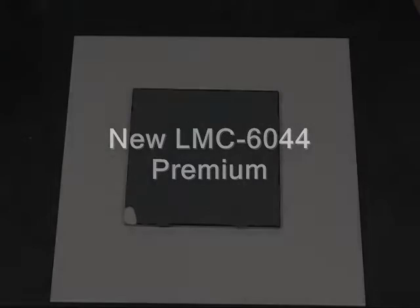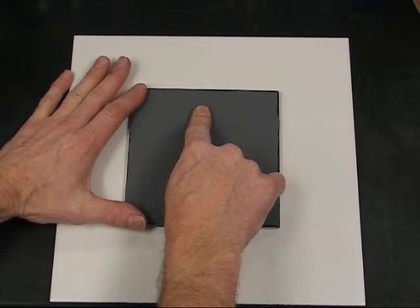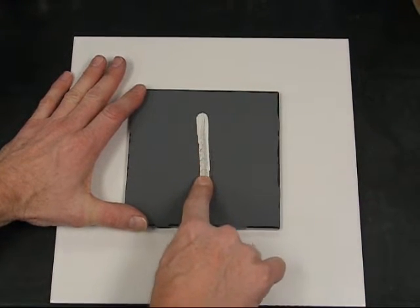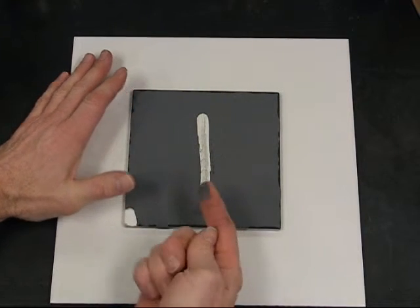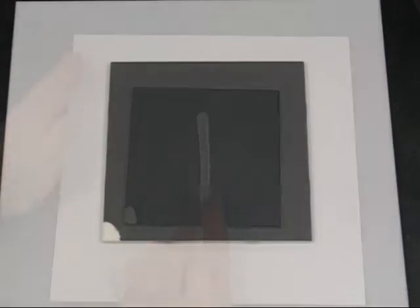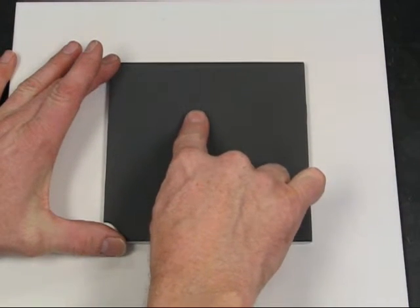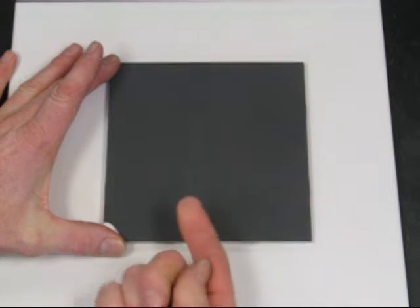This video will feature the new LMC 6044 Premium, which is a black laser marking material for ceramics and glasses. You may be familiar with the old LMC 6044 black, which was harder to handle and could be brushed off of a substrate very easily. The new 6044 Premium will not wipe off accidentally, making it much easier to handle the coated substrates and even allow stacking of the substrates.